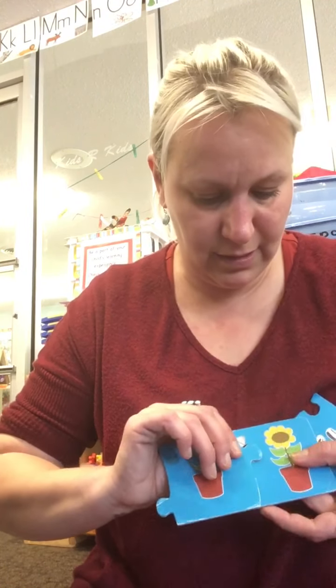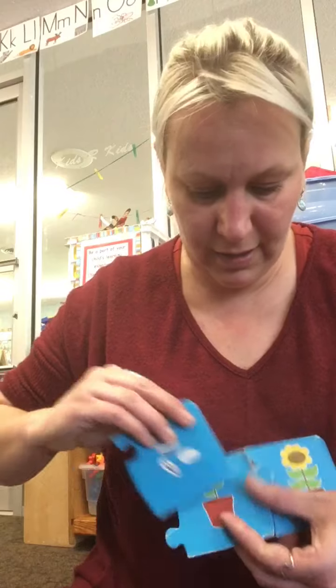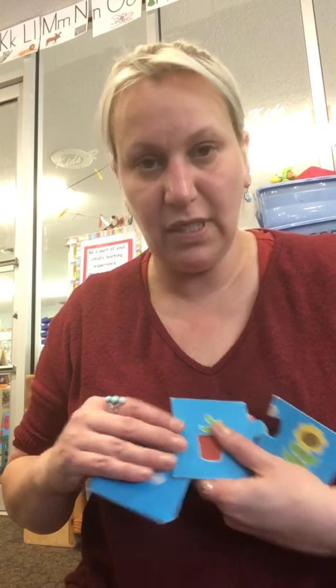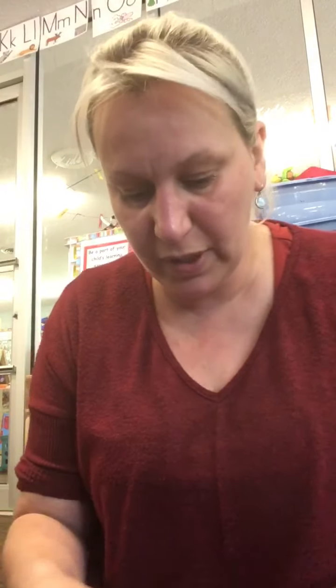The seed sprouts, and if you take good care of it, it'll grow nice and tall. After it grows, you'll probably need to put it into the ground or into a big pot so it can keep growing, because sunflowers get really, really tall.